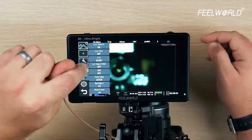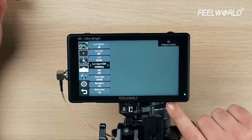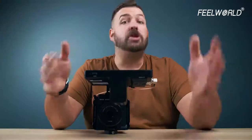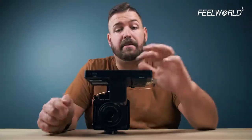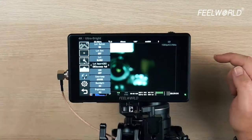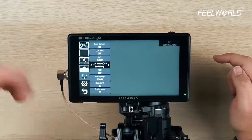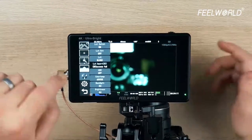The next one is the LUT import feature. If I turn this on, it's going to try to read the SD card that's in here. To load the LUT is really simple: you just format an SD card, and then directly into the root folder — don't create subfolders — drop your LUTs, load the SD card into the bottom, go to LUT import, and it'll initialize and load the LUTs in for you.